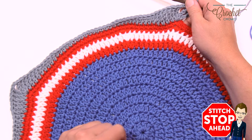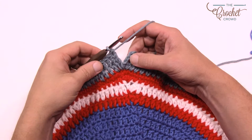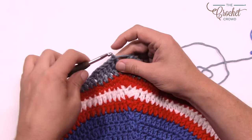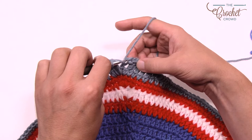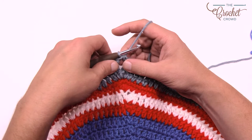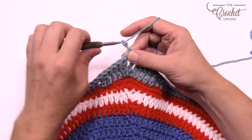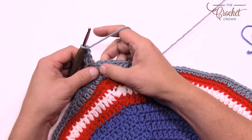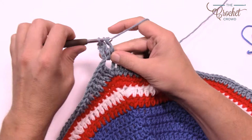For the second round of the transition, chain four which counts as a treble again and treble once more into the chain-two corner space. This is the last time you'll be doing trebles. Do three trebles in a row, then the next six are double crochets — count them: 1, 2, 3, 4, 5 and 6 — then the next six are half doubles: 1, 2, 3, 4, 5 and 6.